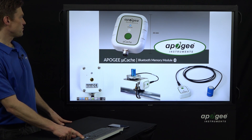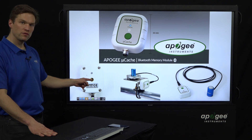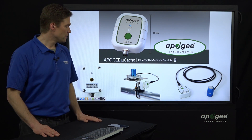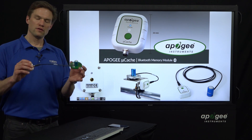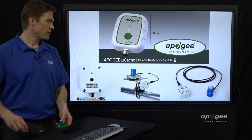Here's a picture of it and an idea of the dimensions. There is a little quarter-20 threaded hole in the back for mounting, so you can mount it to any of our mounting brackets. By default, most of our sensors come with this little cable — it's about 12 inches long, one foot, 30 centimeters — which makes a nice compact unit.